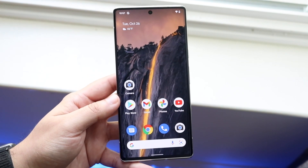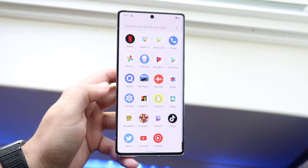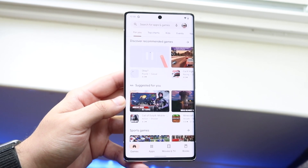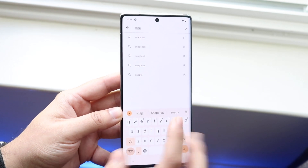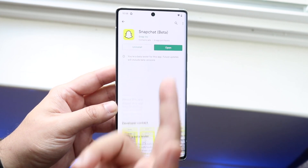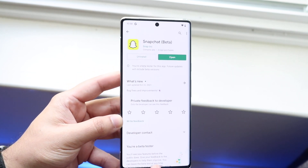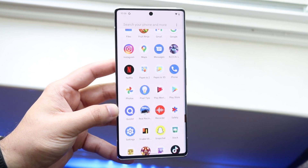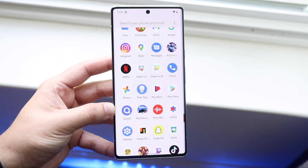To install applications on your Pixel 6 Pro, you'll use the Play Store — Google's app store. Find it by swiping up or searching for it. Inside, tap the search bar and type the app you want, for example 'Snapchat.' It will auto-populate suggestions. Find your app, tap Install, and it will install itself. Once fully installed, swipe up and you'll see the new application in your app drawer. Installing and updating apps are some of the most important things you can do on your Android phone.